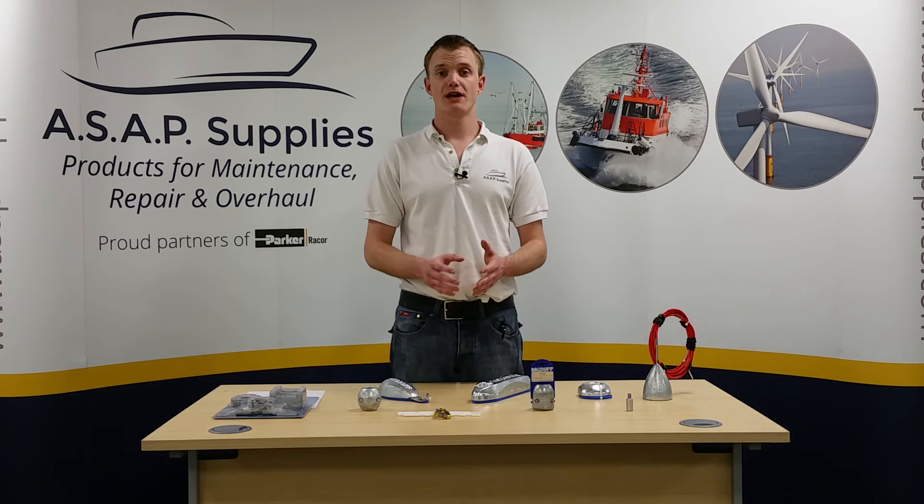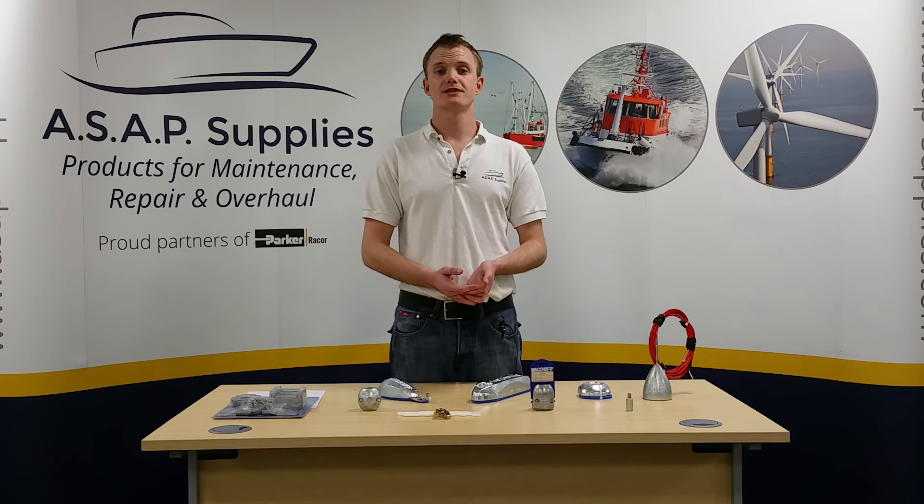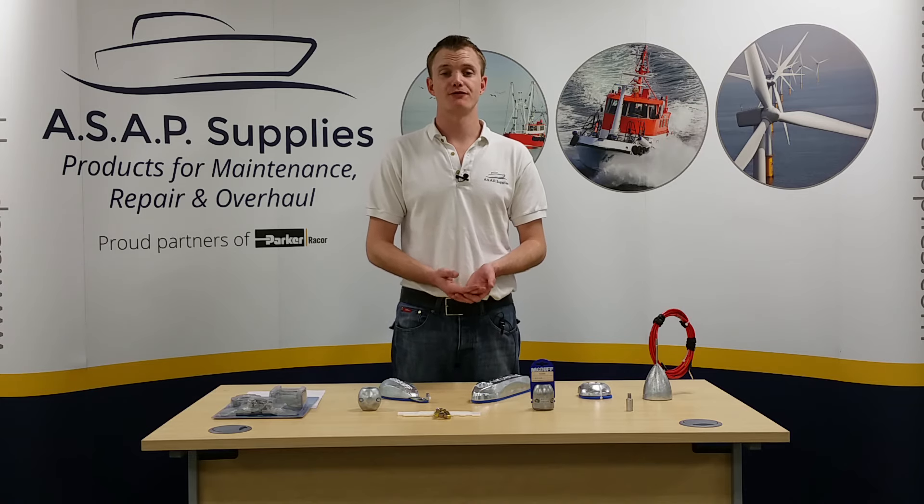We offer a wide range of different anodes to suit various applications, and if you have any questions regarding anything we've spoken about, please feel free to contact us.